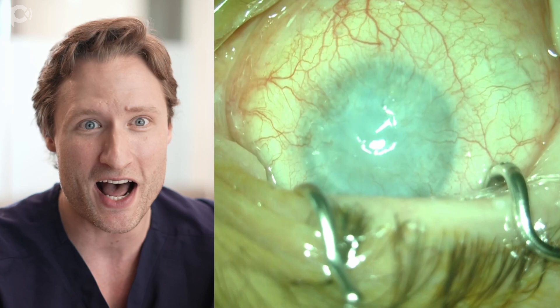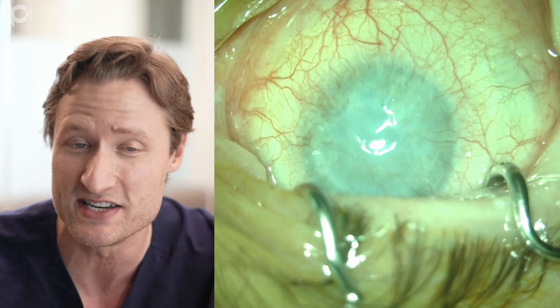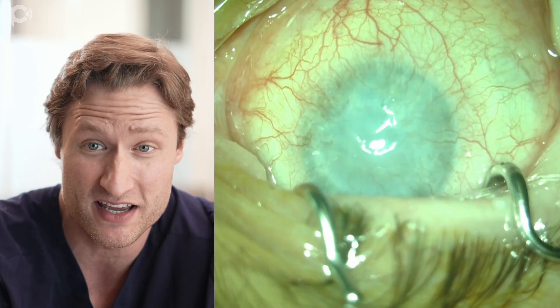What options do you have to fix this? Another PK is definitely not going to work - he's going to reject that immediately from how densely vascularized this transplant is.